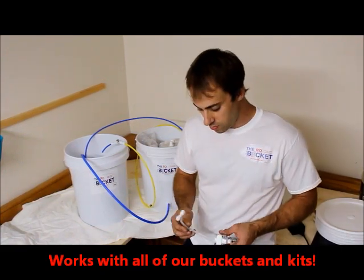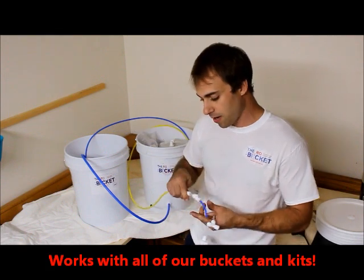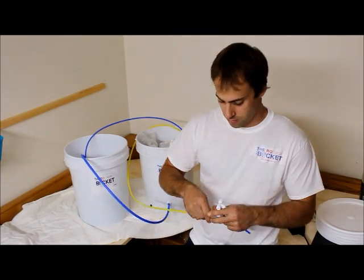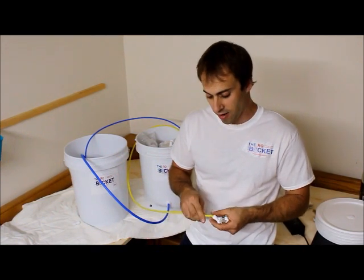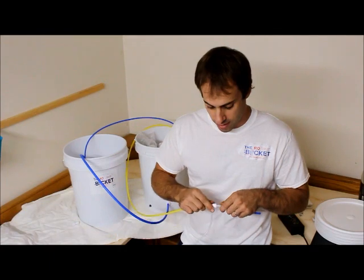The first thing you're going to want to do is plumb it into your concentrate line, and you're going to want to place it anywhere behind the needle valve. This has to be on the pressure side of the unit. If you bought one of our buckets and haven't installed this yet, you are going to have to cut the line to get it in. It will come with the T that I'm showing you right now.